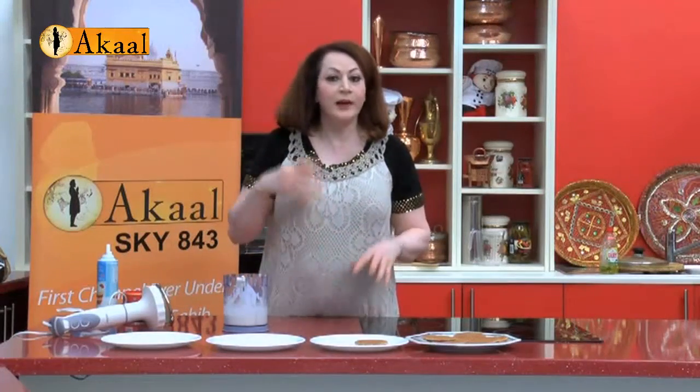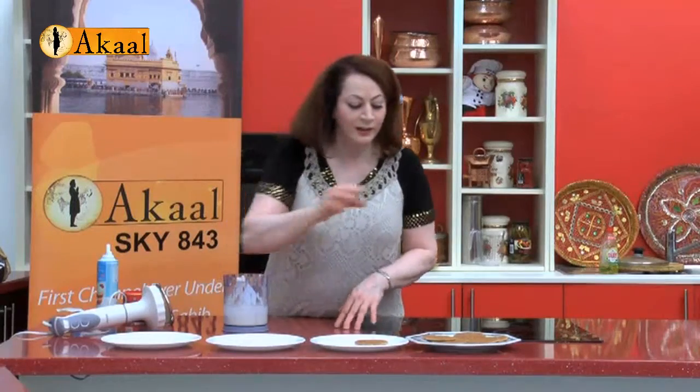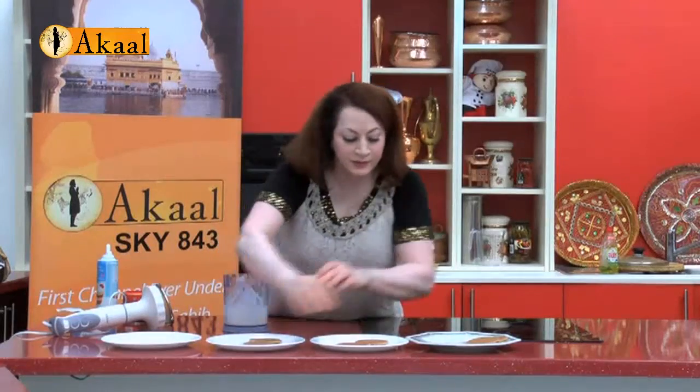After it's whipped, you can add double cream or whipping cream of your choice — it should be the right consistency. So I'm going to now dress up my tray with the cafe biscuits.